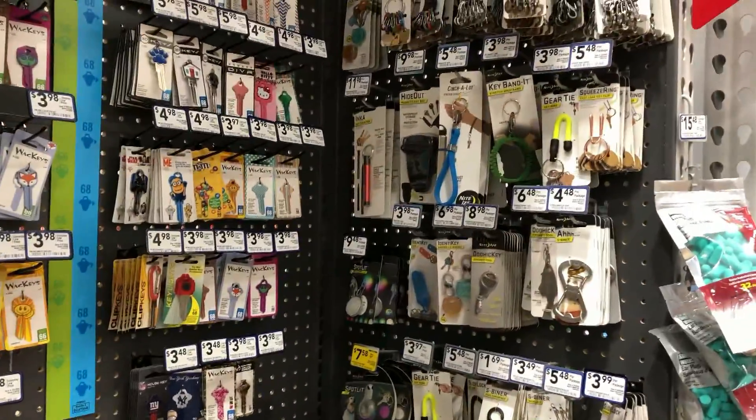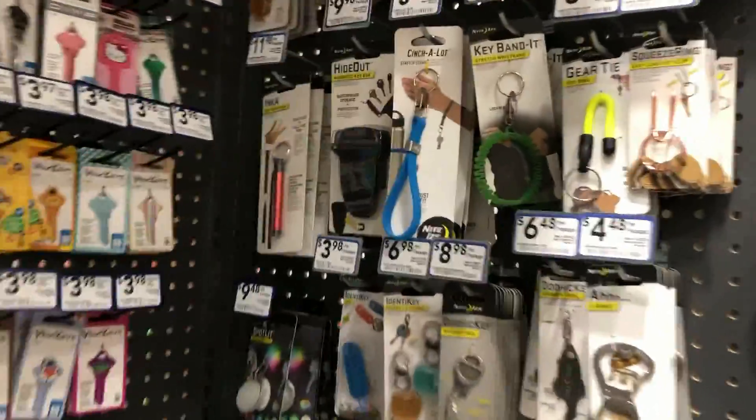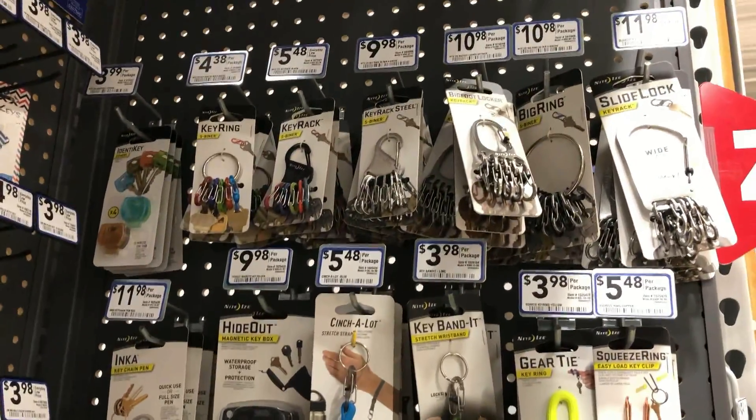What's up guys? I'm at Lowe's. I want to do a quick heads up for all the people into the EDC stuff for your keys. It's always good to check Home Depot, Lowe's, hardware stores.